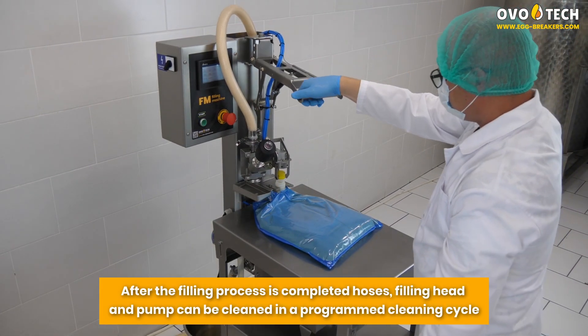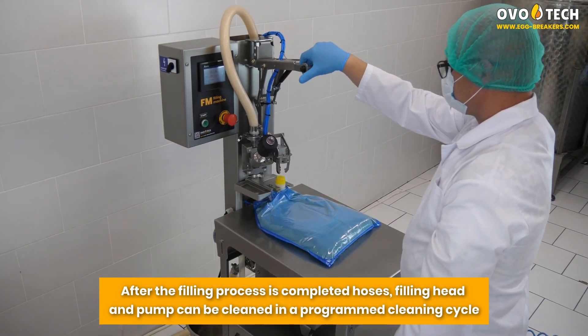After the filling process is completed, hoses, filling head and pump can be cleaned in a programmed cleaning cycle.